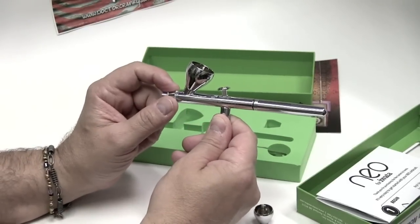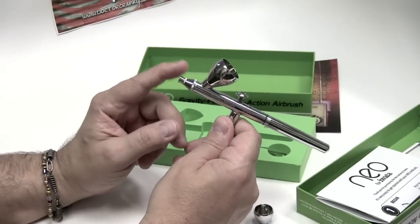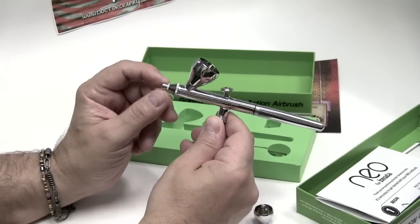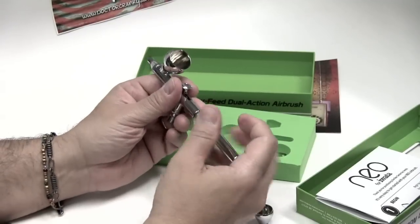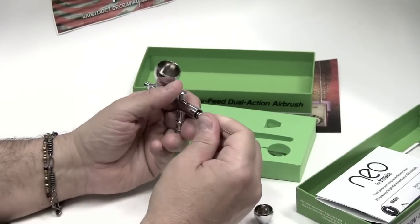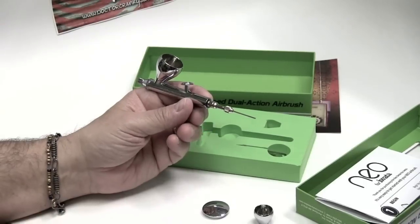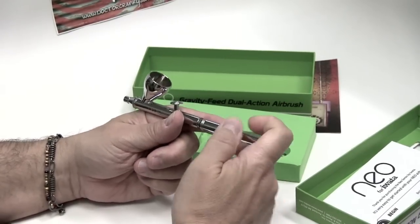The beauty of the Neo is where it gets competitive — the price is excellent, about $60 give or take a few more dollars. So it competes directly with Paasche and Badger. I like Iwata; I've always loved them. It's the airbrush that I learned to use and get great results with. I know how to assemble it, disassemble it — all of that good stuff.